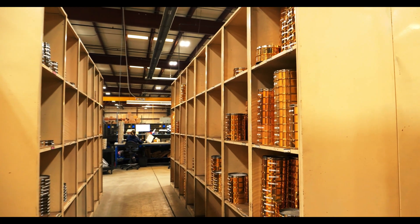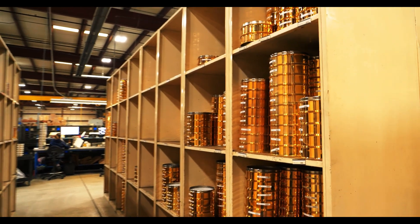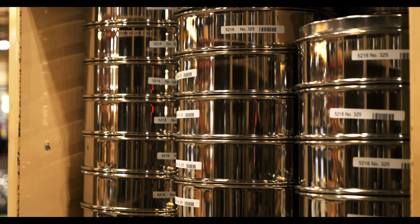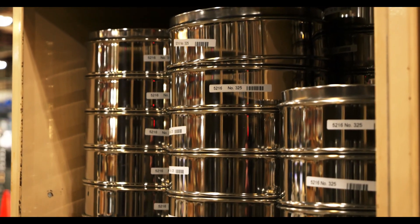Test sieves need to be stored in a clean, dry, and controlled environment. In order to keep the sieve in its optimal condition, it cannot be stored in a wet place or in a rapidly temperature-changing environment. This could damage the sieve, particularly the epoxy.